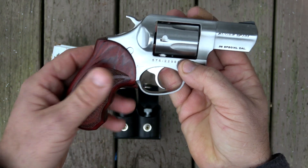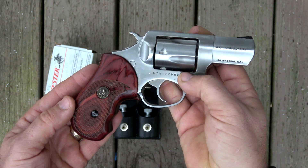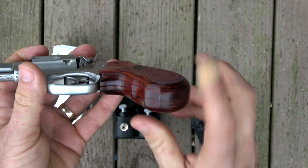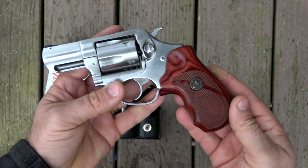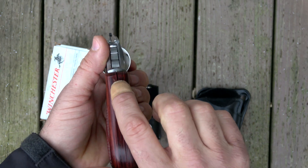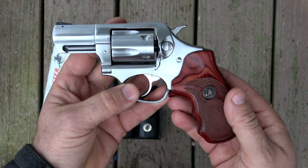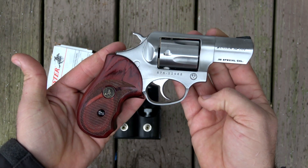I put these grips on it — it had the standard rubber grips from Ruger when I got it. I put these Pachmayr rosewood laminate grips on, and I really like them. I shoot it even better now with these grips. These require a lot of fitting — if you're thinking about getting these grips for your SP-101, just be comfortable doing some woodwork. It required a lot of hand fitting to get these grips on here. I still have some work to do; I still need to remove some material to close up a gap. They ship them to you very rough and you have to do the rest of the fitting yourself.